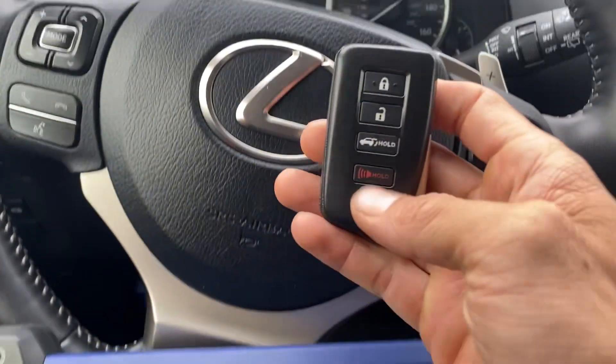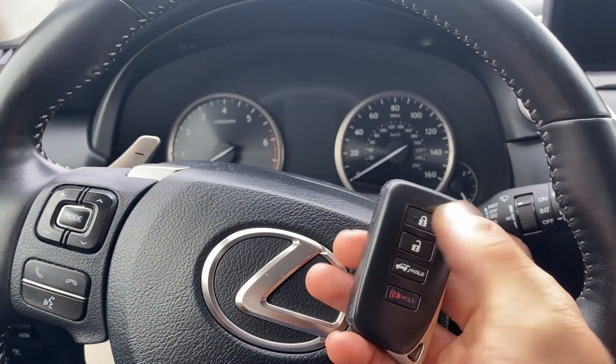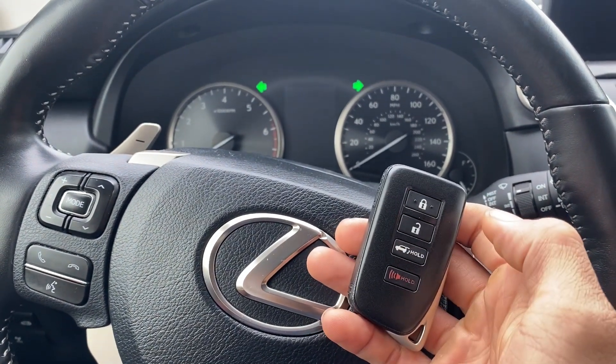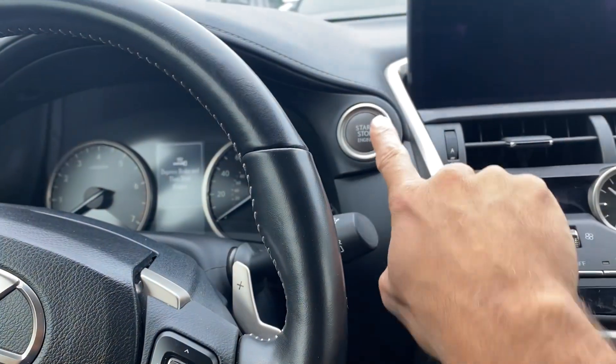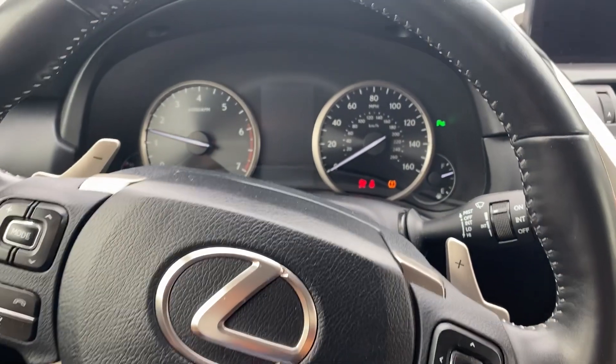And we'll test out the key. Unlock. Lock. One more time. Unlock. And we'll try to start it up. All right, she's a runner.